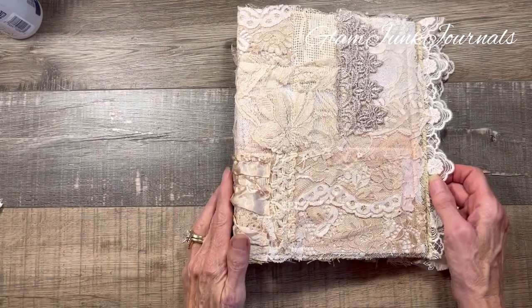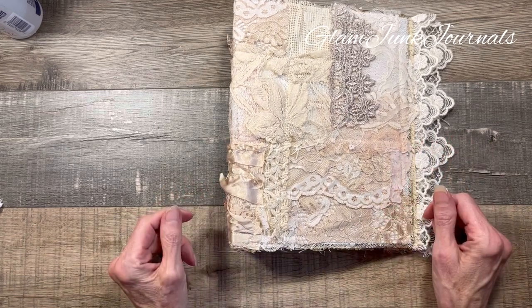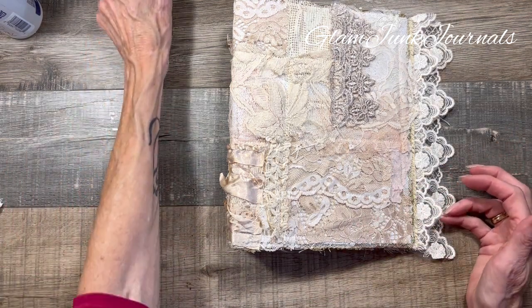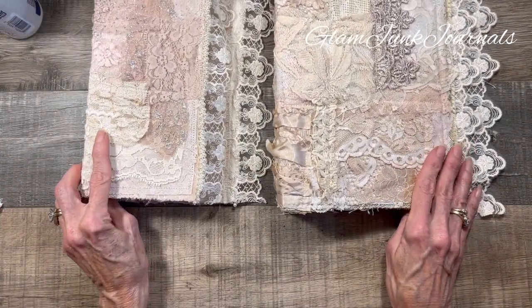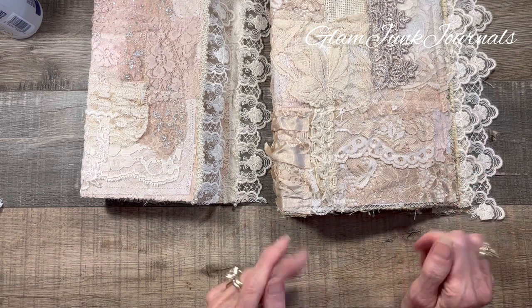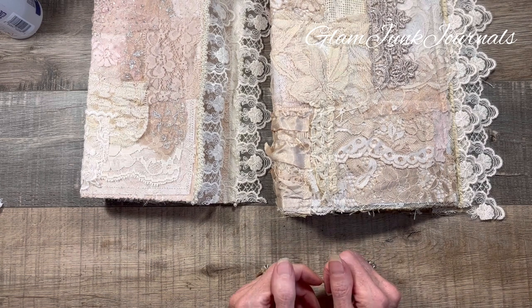Thank you so much for being with me today. We're going to continue on in this series using other household items — maybe the same ones in a different way. These two journal covers are going to take on a life of their own and they're going to be two different themes. So I'm so excited about this and I hope you are too. Thank you very much for watching today and I will see you soon in my next video. Have a wonderful day, guys — bye!